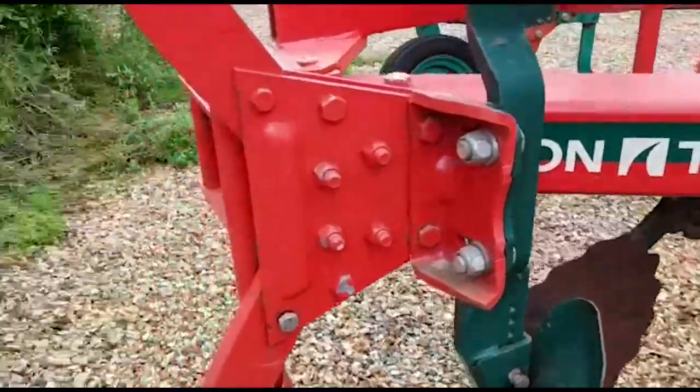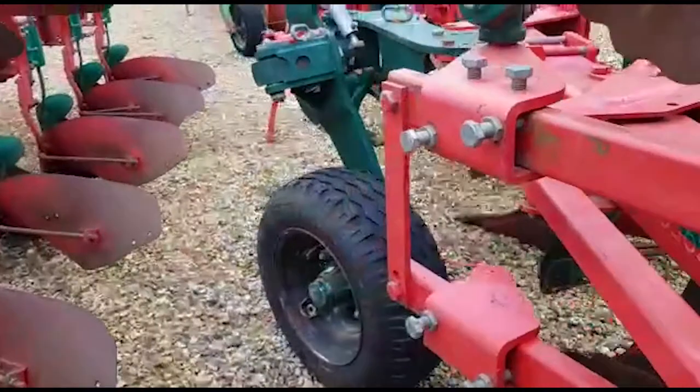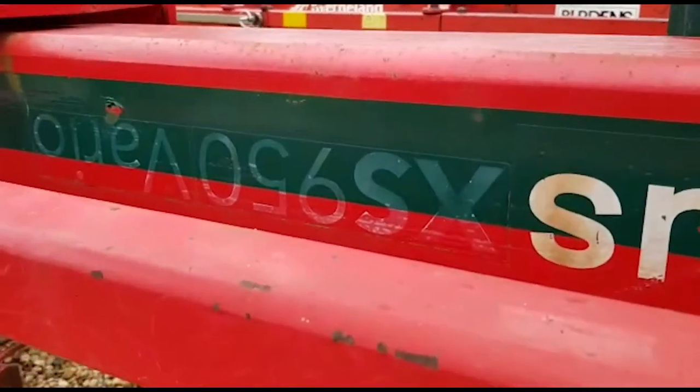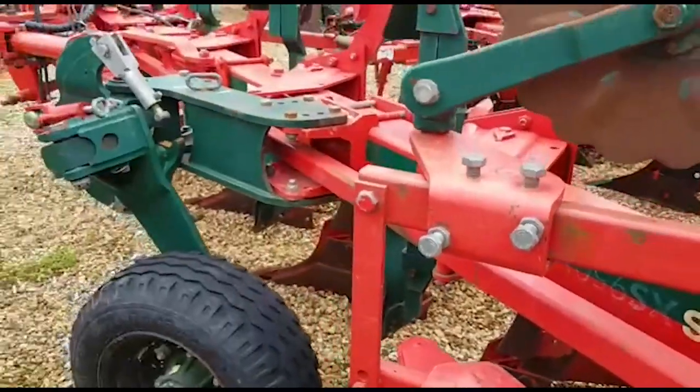Very good, clean, original. And this is an XS 950 Vario, as we can see there. Thank you for watching.